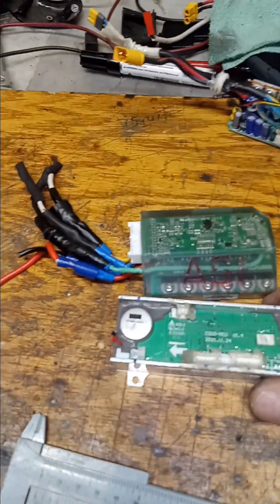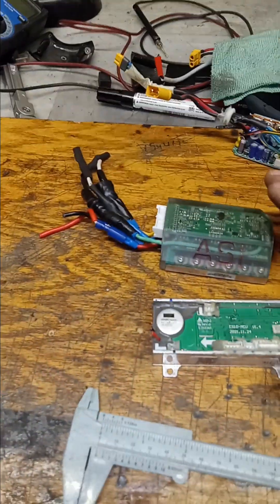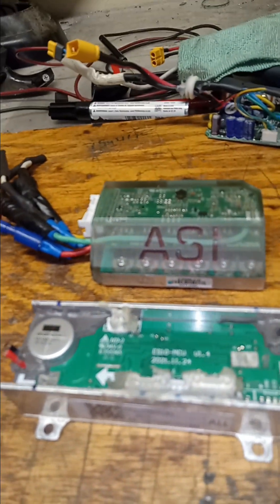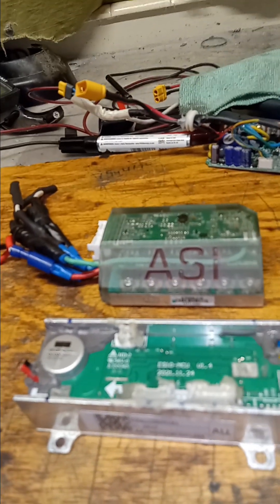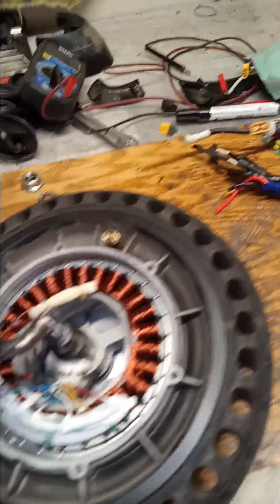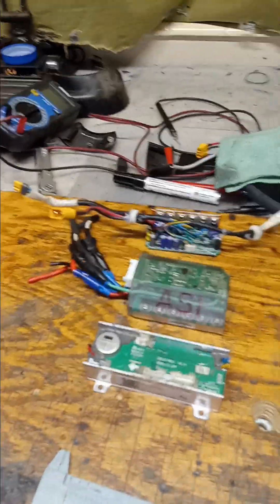Some controllers are hall-less and hall-together — they'll work with hall sensors or without. A typical Chinese generic controller with display and throttle, about 60 bucks on Amazon, will work either way. But controllers that come with the scooter itself are strictly hall-sensor-based. If a hall sensor overheats and goes bad, it'll just stop working altogether. That's a big issue when people have a scooter that's a year or two old — it dies all of a sudden, especially if you're heavy and going up hills.